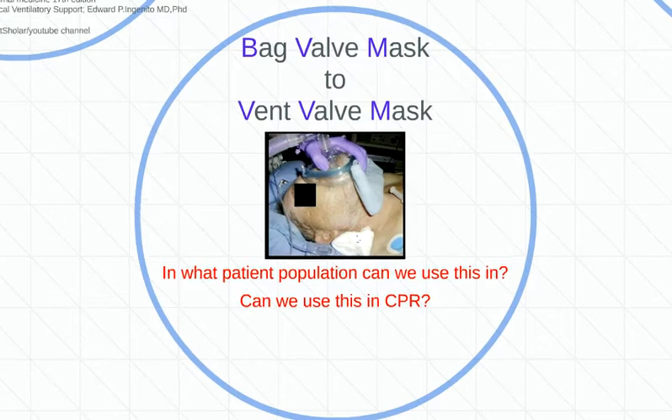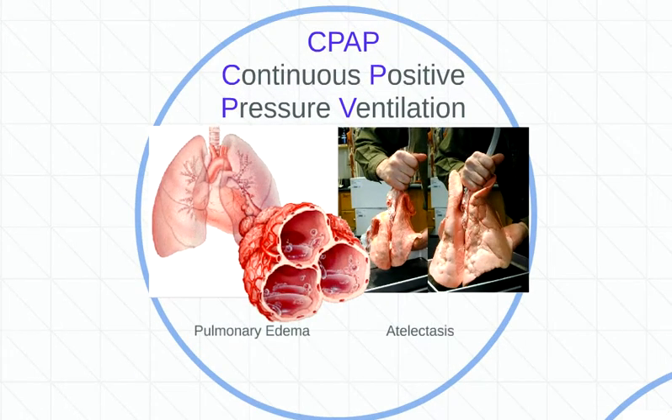Remember, we can't use it in CPR. Moving on — CPAP. We just talked about BiPAP. Now we're on to continuous positive pressure ventilation. How is that different? These actually don't match up exactly because it's continuous positive airway pressure, but it's essentially the same thing. Continuous positive pressure ventilation — we're trying to push in a continuous amount of air, five centimeters of water of air, just pressing into you continuously.